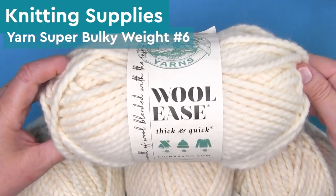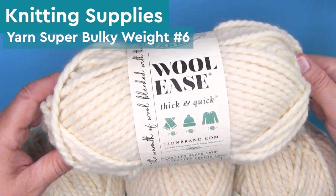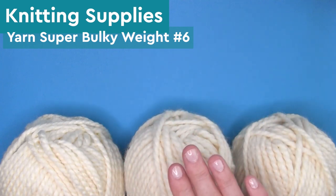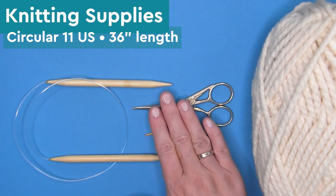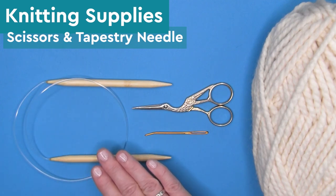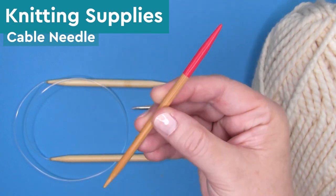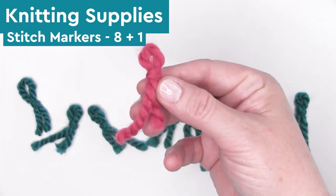For our knitting supplies, we're using yarn that is super bulky weight number six. I'm using Lion Brand Yarn Wool Ease Thick and Quick, and with this yarn it requires 11 balls to knit up the entire blanket. Our knitting needles are circular size 11 US that are 36 inches in length, scissors, a tapestry needle, and a cable needle — I'm just using a double pointed needle. I suggest using stitch markers; I just use little scraps of yarn.